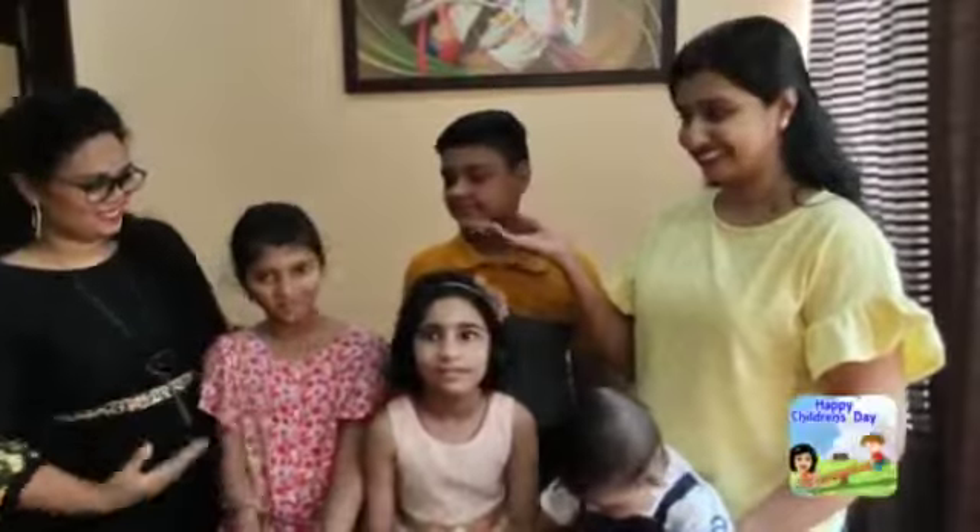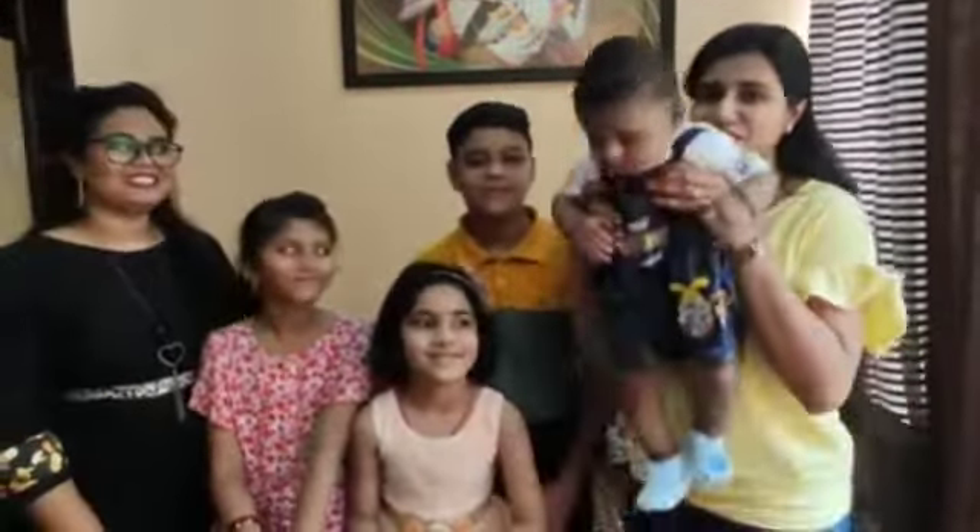This is our special dish. Happy Children's Day — Cake Pops! Let's start with the recipe.